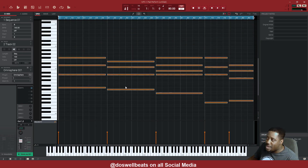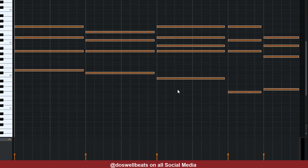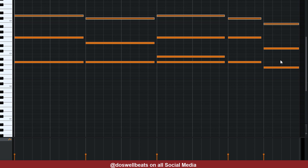Once we're in here, move this up — that's Shift and the up arrow on the keyboard. We're going to still keep the same sounds, but we're going to drop these bottom notes. These middle ones, we're going to push them up top.